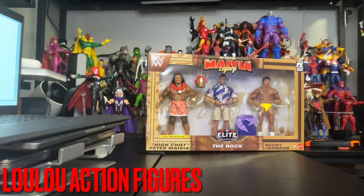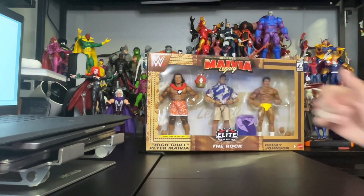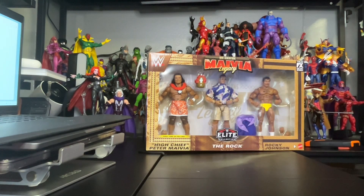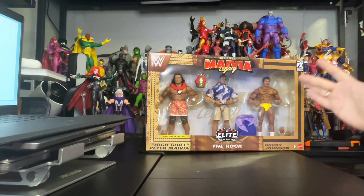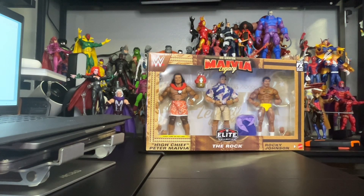Hi there to my toy collectors. This is Louis from Lulu's Action Figures. Today we have an exclusive from WWE Generation of Maravia Legacy, and this is a Walmart exclusive. First on the line is the High Chief Peter Maravia, which is The Rock's grandfather, and of course The Rock, and Rocky Johnson which is The Rock's dad. Pretty awesome figures — had to get them for my collection.